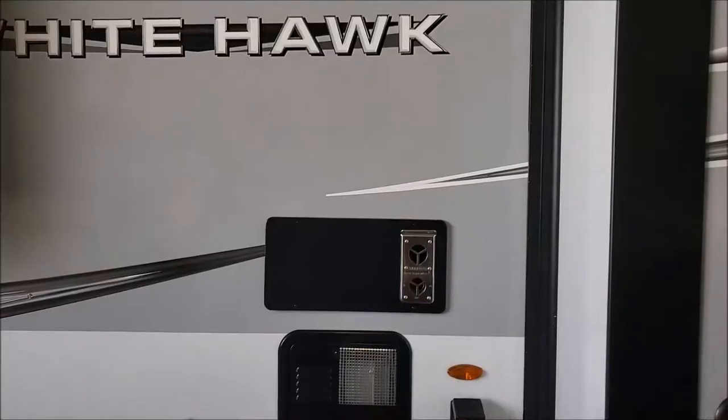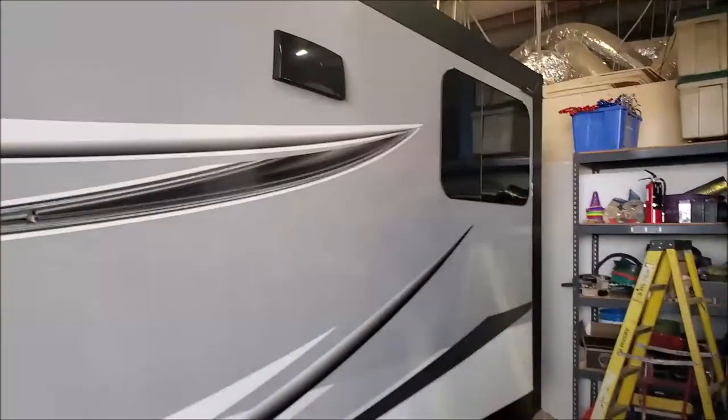Hey guys, this is Jeff and this is Anthony. We're over here working on my White Hawk. I showed you the other one in my older video — my older RV — and this one here, I'm going to turn the camera around. This is my brand new 2021 Jayco White Hawk.